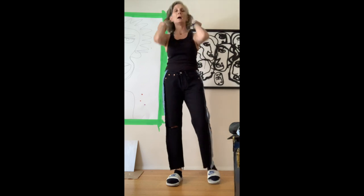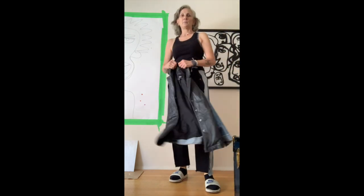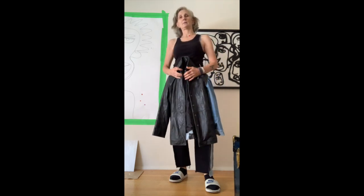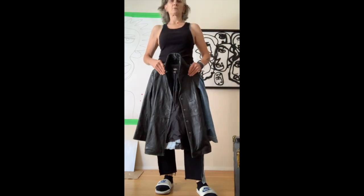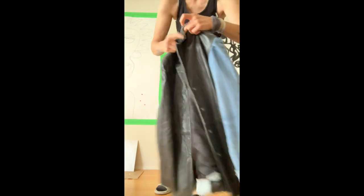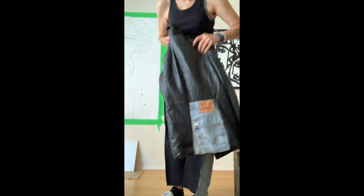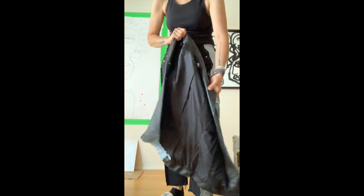I also have something else to show you. I picked up this leather jacket - it's Mossimo. There was a bag of fabric remnants and scraps at summertime, and in there was this jacket. There's the tag - Mossimo, I think it's a size small. The jacket was missing an arm, and there was also a big chunk cut out of it, and the lining was all ripped and unattached.